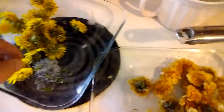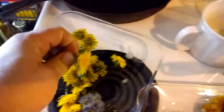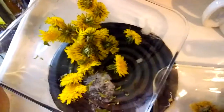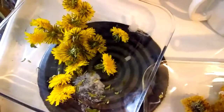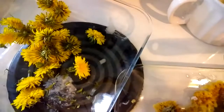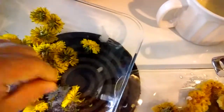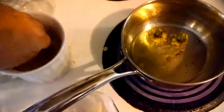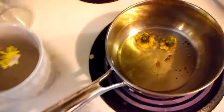When you're taking the stamen off, sometimes the flower will fall apart and all the petals will just kind of fall apart in your hand. You'll want to save those. Because when you're done, you'll have a little bit of batter left over and a pile of flowers or petals that have fallen apart. Mix those together and you'll make a fritter and you can deep fry that the same way. Tastes just as good.